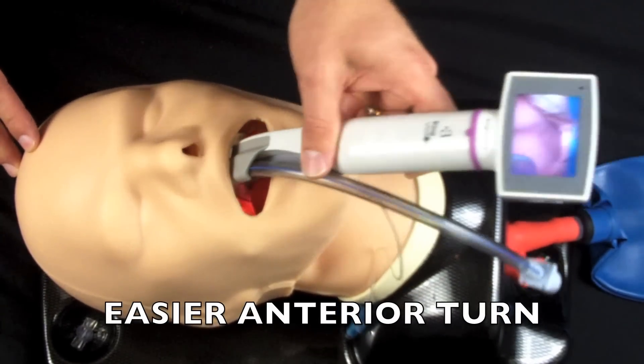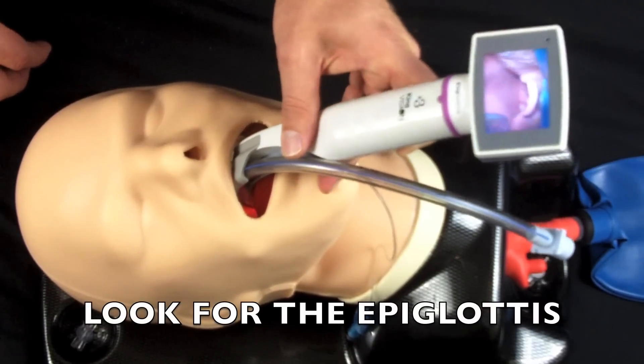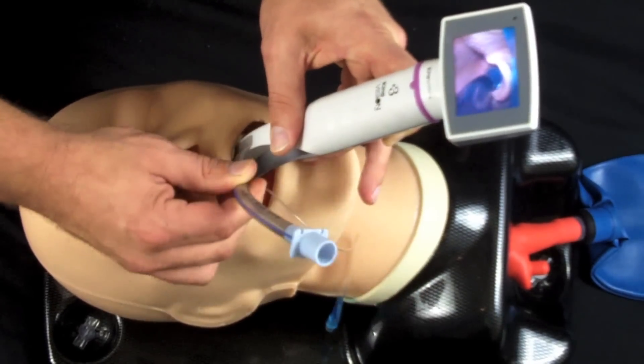So at this point, as soon as we see that epiglottis — and make sure you see the epiglottis every single time — I'm going to go into the vallecula, let it open up, and we slide it right in.